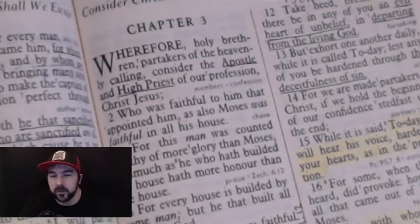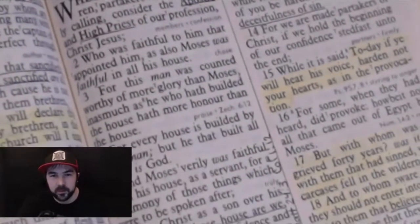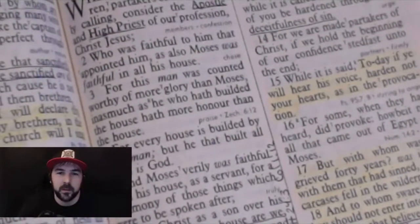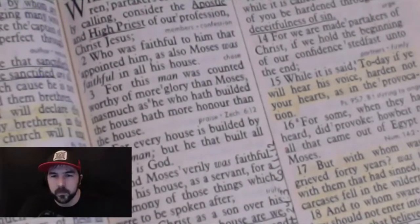We're partakers of the heavenly calling. He calls Jesus Christ the apostle and the high priest of our profession, speaking to the Jews and referencing the Old Testament, the high priest under the law. Verse 2 says: "Who was faithful to him that appointed him, as also Moses was faithful in all his house." Speaking of Jesus being faithful to the Father and serving the Father to the fullest, as Moses was faithful in all his house.